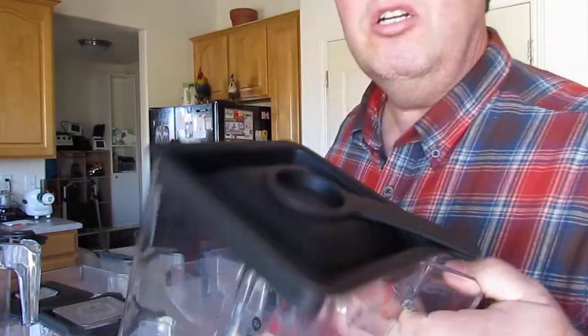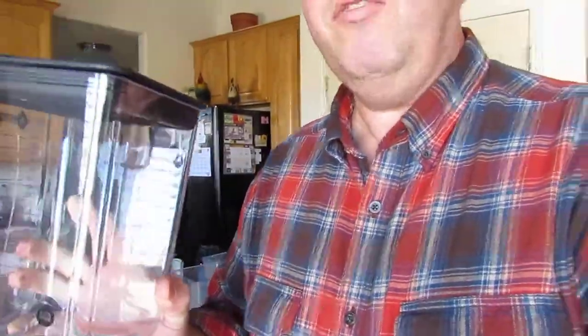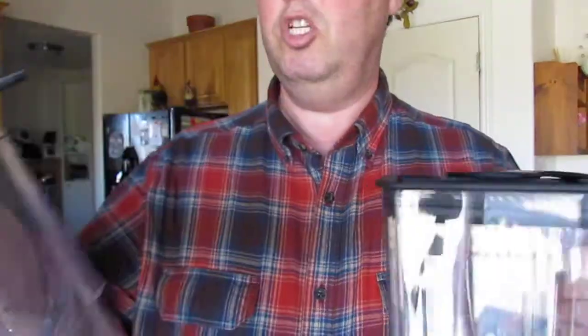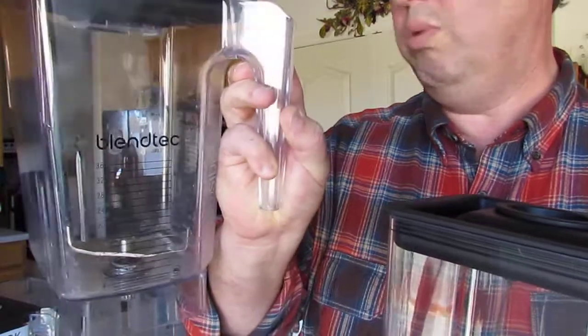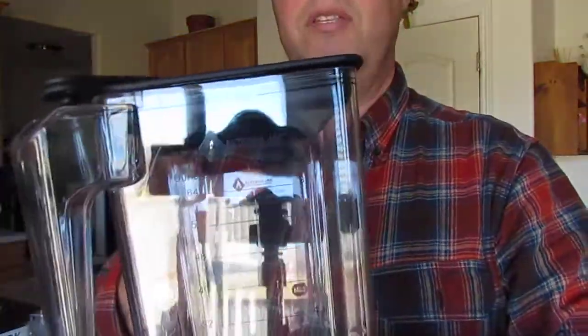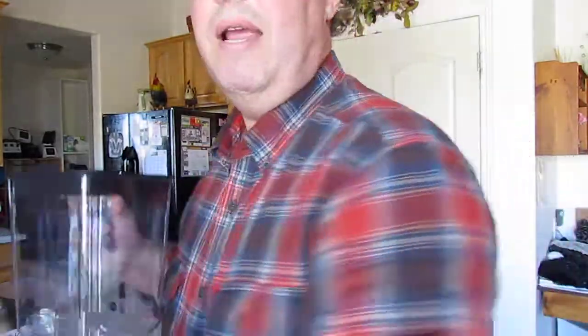Let's start with the Alterna jar. This is our current logo — we're going to change the print in the near future. It's made from copolyester Eastman Triton. We've been told that the Blendtec is also made from Eastman Triton. This is the three-sided, or Wild Side, jar. The markings go up to 36 ounces, but it's really a two-quart-plus jar. Our new ones will show two and a half liters, eight cups, ten cups — you can really blend ten cups of almonds in there effectively.